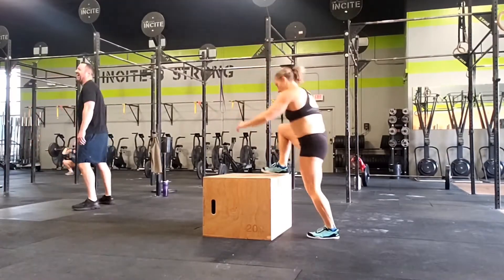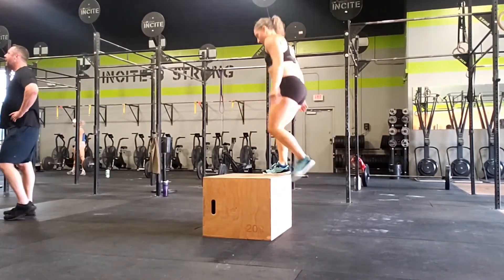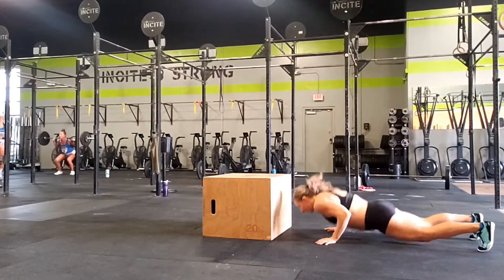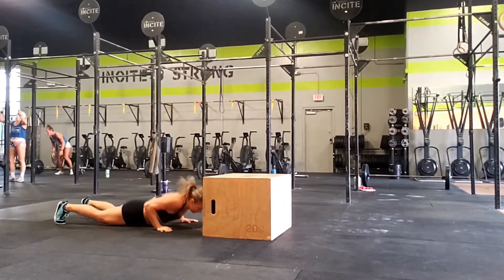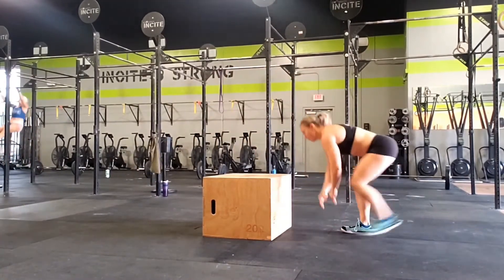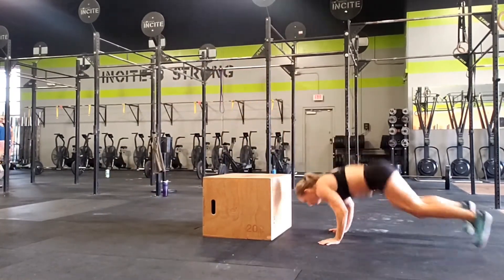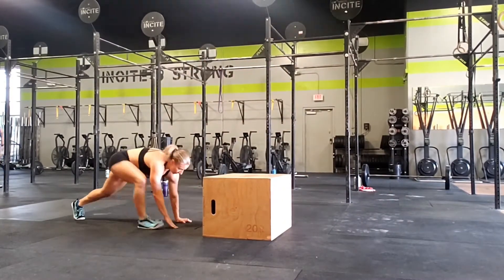I recently got a pair of 360s to test them out in the gym, doing all the things I wore my Prios for in the past, but also adding in rope climbs. And I absolutely loved them for everything — things I would normally do barefoot when I have to wear shoes because of another movement in the workout, but also for box jumps, jump rope, double unders, and rope climbs. They were awesome.